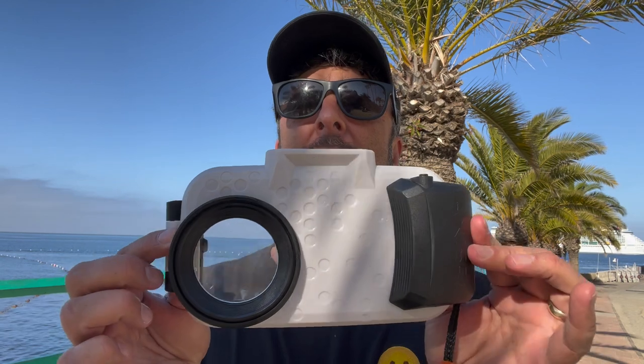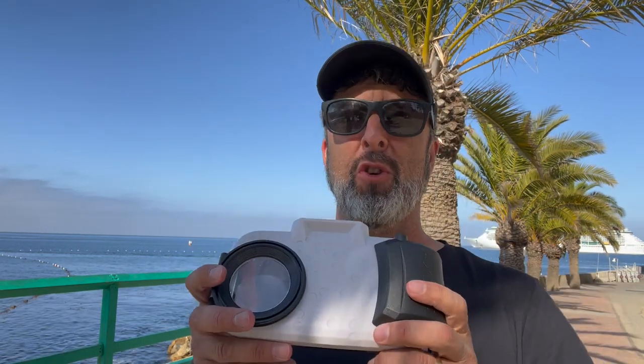I did a GoPro Hero review not too long ago, and I thought I'd follow up with another underwater device. This one is for putting your iPhone underwater in a case like this. This is a company called AquaTech, designed for the iPhone 13 Pro Max and the iPhone 13 Pro. I'm just going to take it out here in the ocean and show you what it can do.